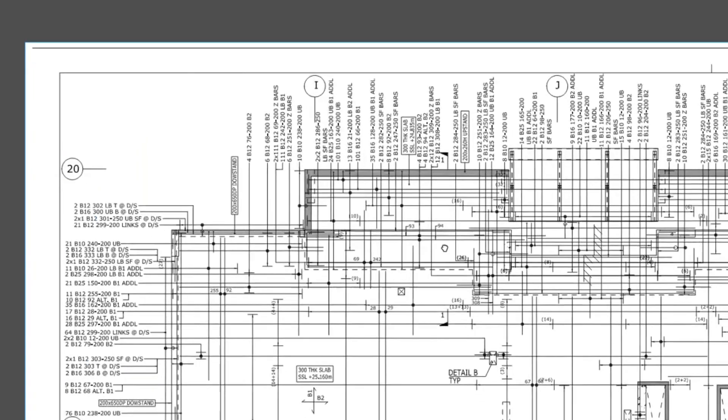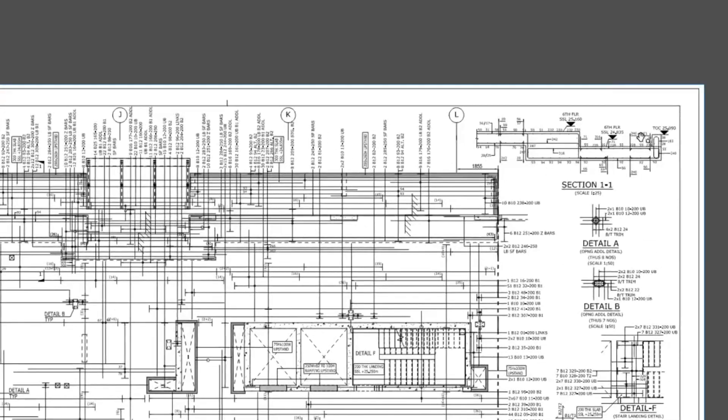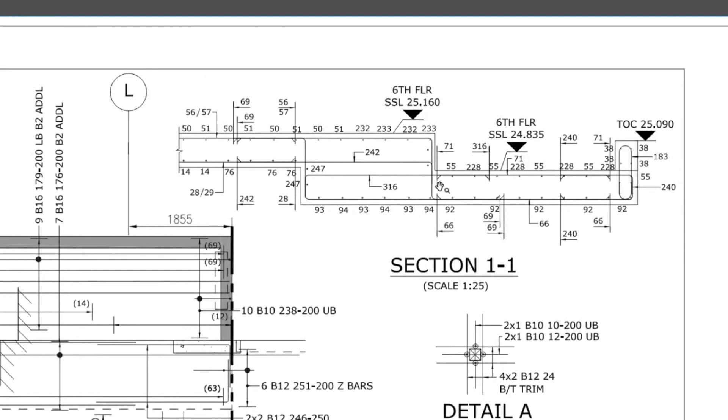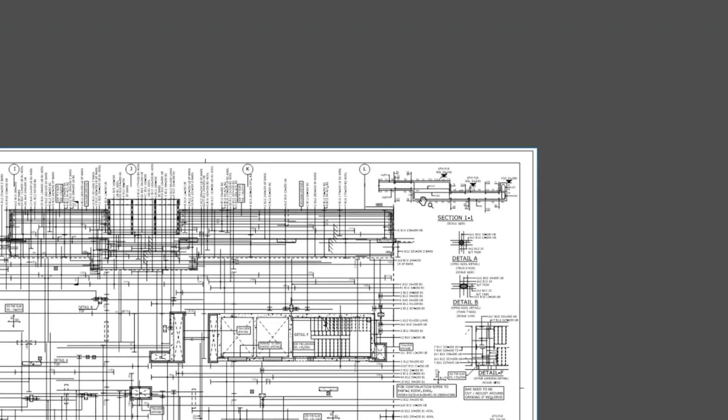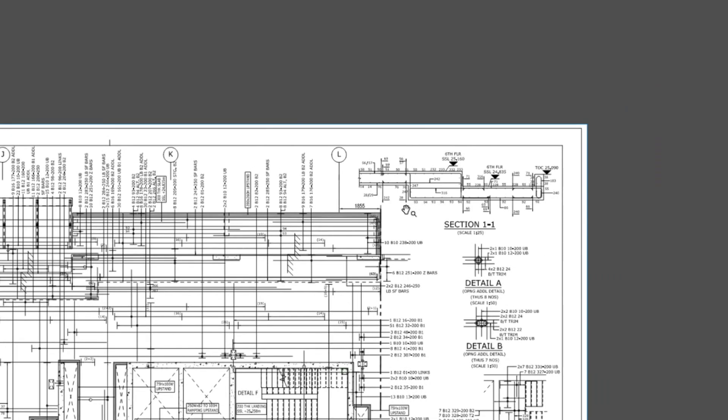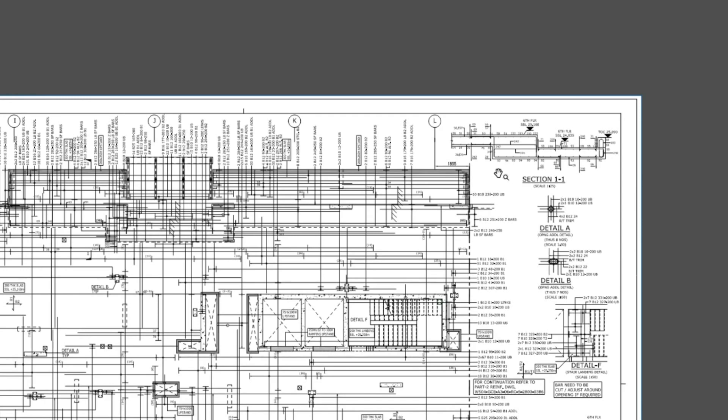I'm going to show you the section through here - you can see section 1-1. That's the step in the soffit and that's going to be the step on top later. That's the line you're going to be marking on the decking, and that was the dashed line on the previous drawing. It's good to have a look at all the sectional information available before you go.